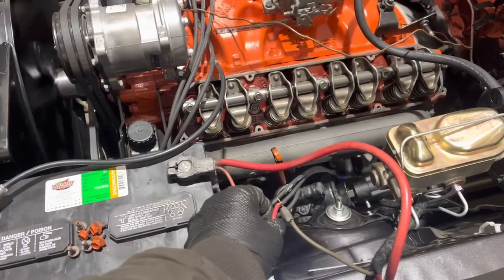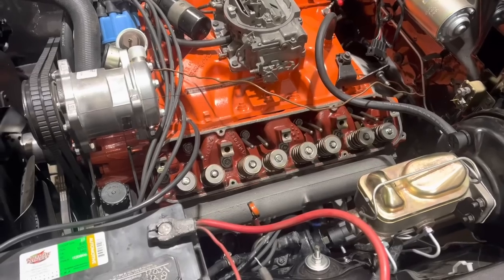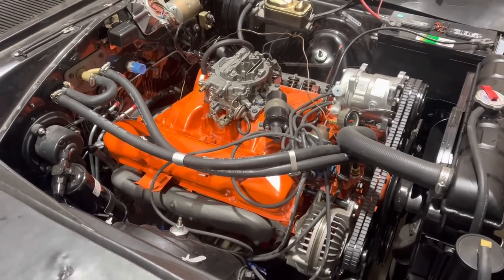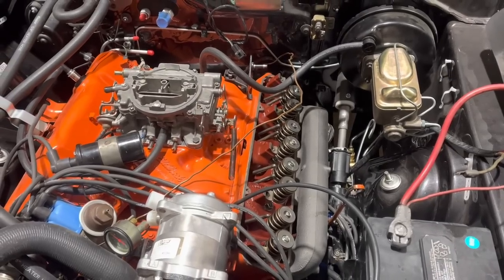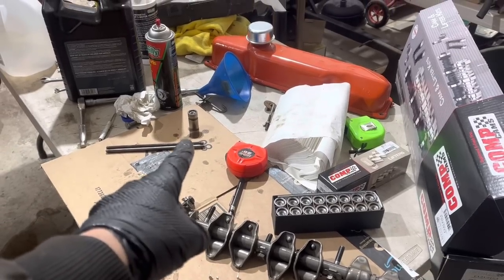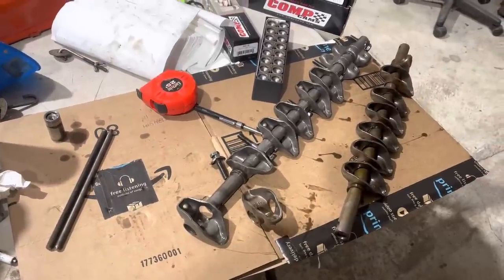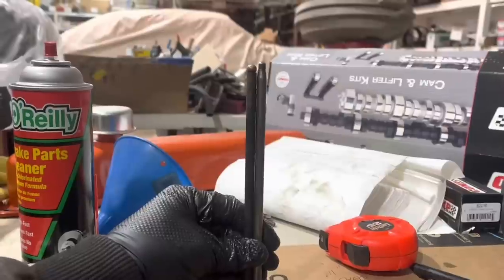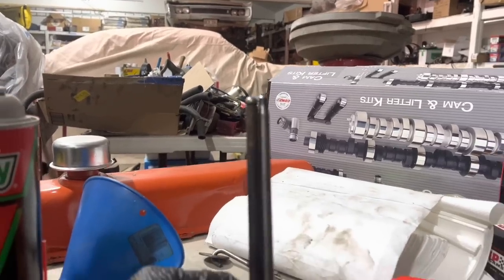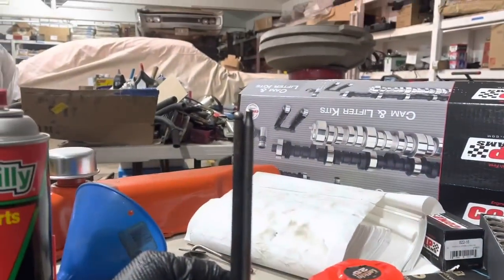Theory confirmed — this is with the rocker arms all loose. Now we have compression on this side. Things have gotten pretty scientific here and I've learned a couple things. The first thing I learned is that this block has been decked, and that's got to be part of the equation here. I think it's a lot of different things adding up. These aftermarket valves sit up a little high too. Add to that aftermarket replacement rocker arms — similar, not quite the same. I did compare a lifter on number one exhaust on this engine to a brand new comp lifter, and they're the same. I was ready to chalk this up to a bunch of small differences adding up to a big one until I noticed this.